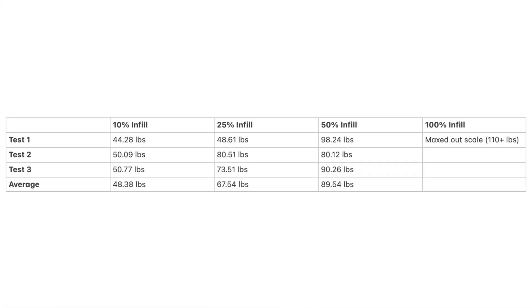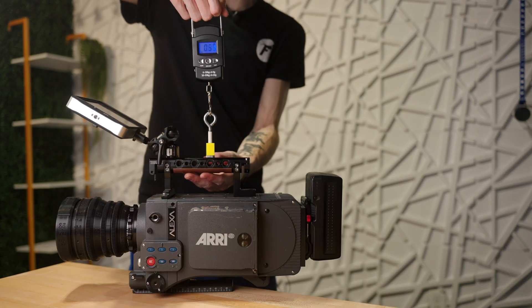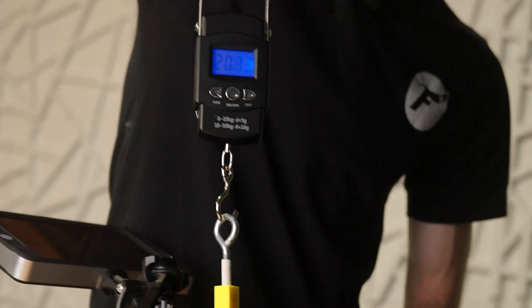For 100% infill I actually maxed out the scale at 110 pounds, and it went a little bit further — I never ended up breaking the 100% infill blocks. I'd say it held probably closer to 115 pounds without breaking. So that is awesome. This is a fresh untested 100% infill block we're going to use for the final test — lifting my Alexa rig, which is a pretty heavy rig. Look at that — it held it! I think it's safe to say I'm not going to have to worry much about the strength of these threads.